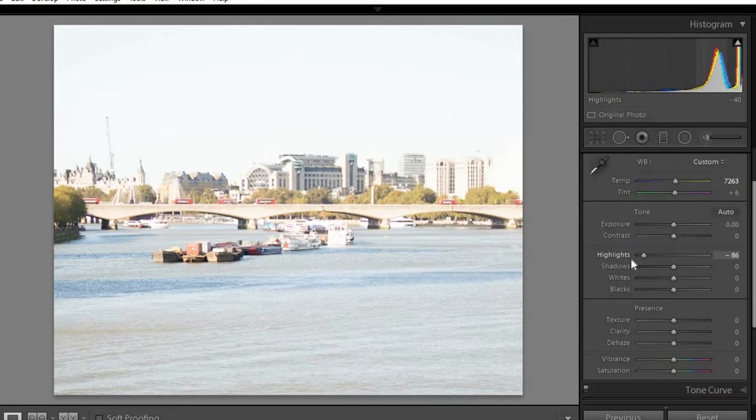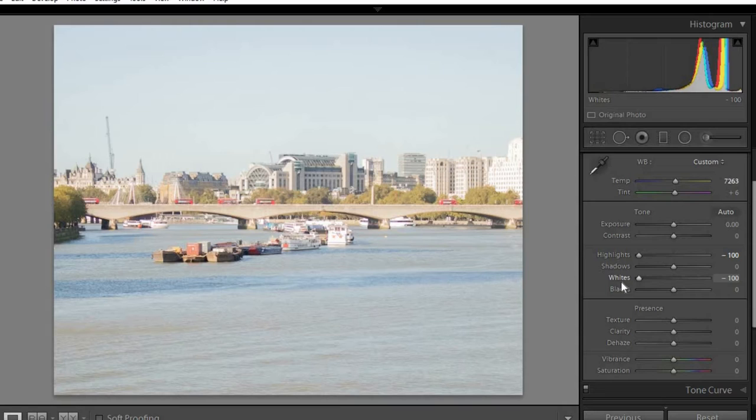The first thing I did was come across to the highlights and brought them all the way down, and I did the same with the whites - brought them all the way down to minus 100. That was already starting to pick up some of the detail.